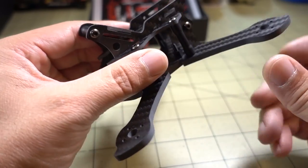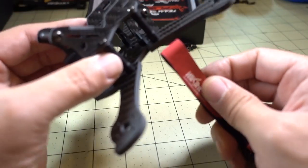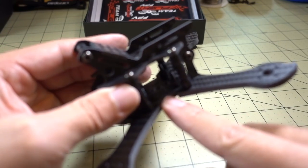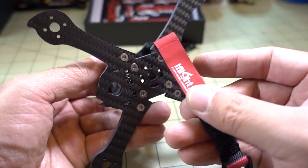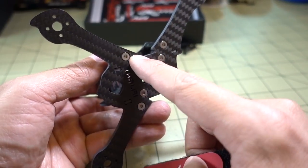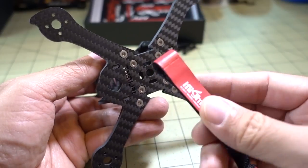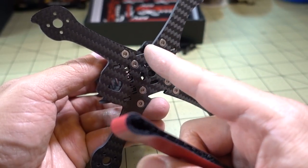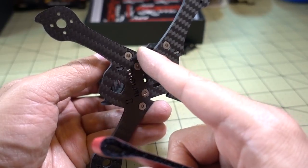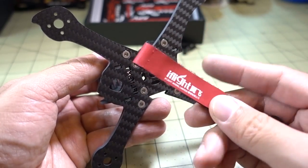Something you should probably want to do — they do include a battery strap, but they didn't chamfer the edges here. When you slide the battery strap in here, it could get cut, so you might want to use a file to smooth this down a little bit. On the Transframe X5, I think they chamfered the edges, especially in this area, so it's better for your battery strap.